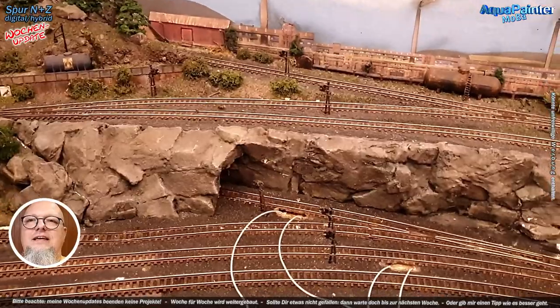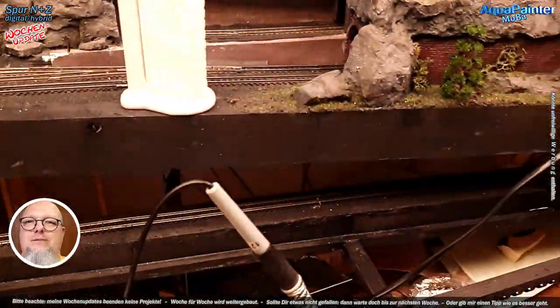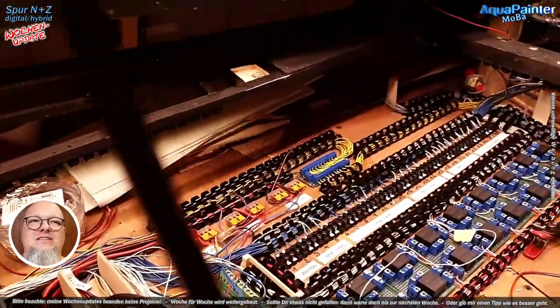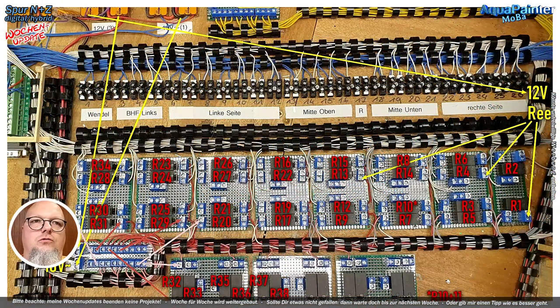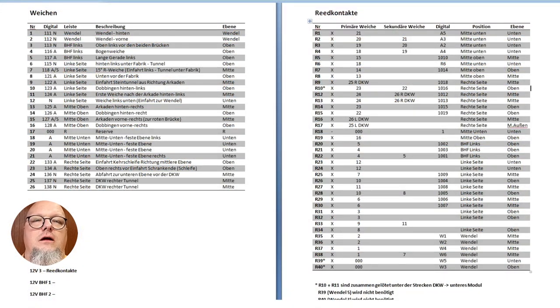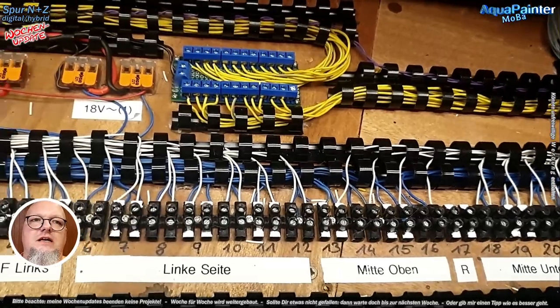Mittlerweile ist alles fertig. Hier nochmal ein Bild, wo ich auch die Rietkontakte versetzen musste – es waren alle zehn Stück. Hier sehen wir jetzt die eingebauten Platinen, es ist etwas kompletter schon. Hier sind noch zwei Reihen unten drunter gekommen. Und hier ist mein Plan, den ich am Computer erstellt habe, wo ich mir die ganzen Rietkontakte beschriftet habe, damit ich weiß, was irgendwo was bedeutet. Hier ist meine Liste in Word, damit ich später jederzeit nachgucken kann, welcher Kontakt an welche Weiche geht, welche zwei Weichen hat, welche nur eine.